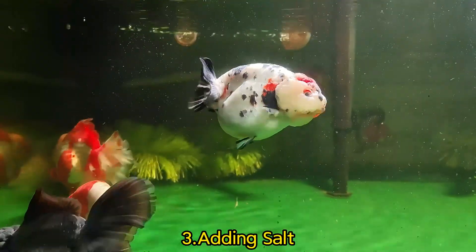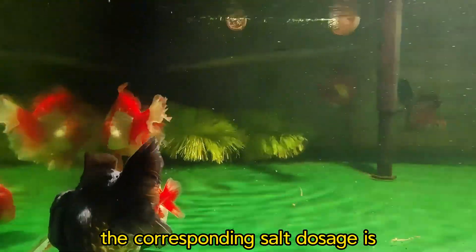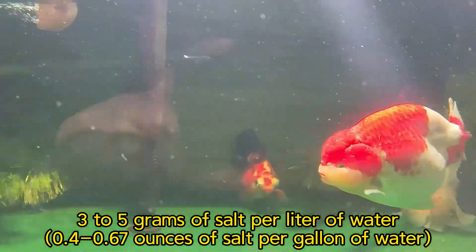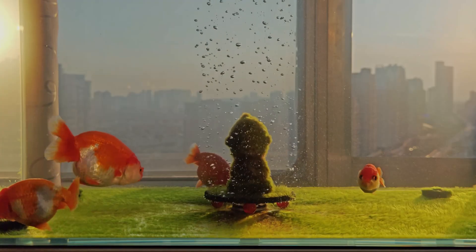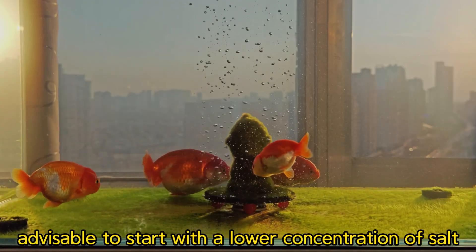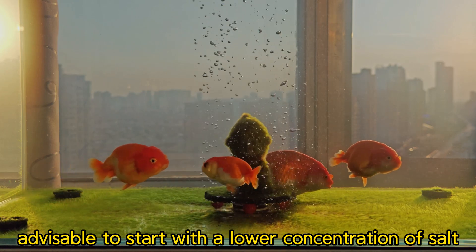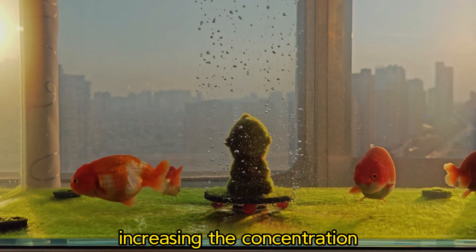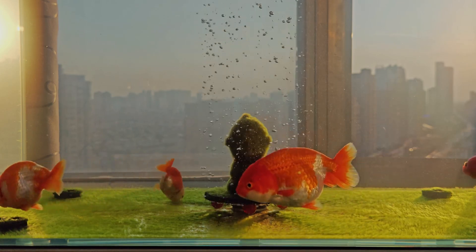Method 3 — Adding salt: The corresponding salt dosage is 3 to 5 grams of salt per liter of water. If there are scalier fish in the tank, it is advisable to start with a lower concentration of salt and observe the fish before considering increasing the concentration.